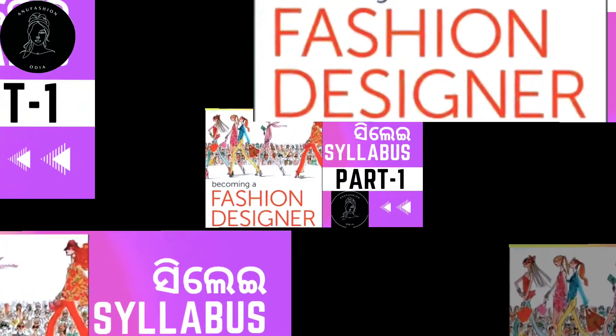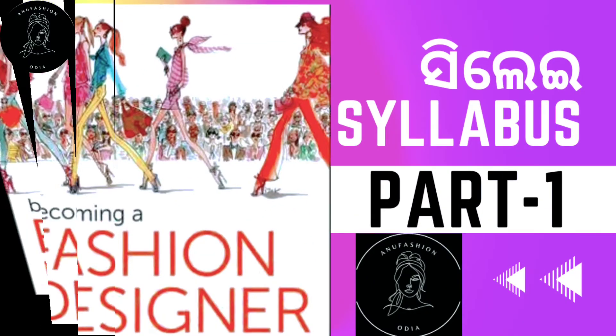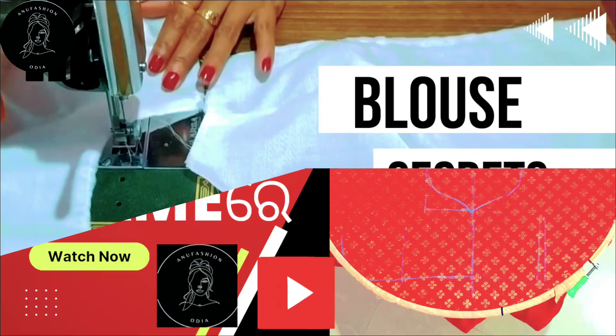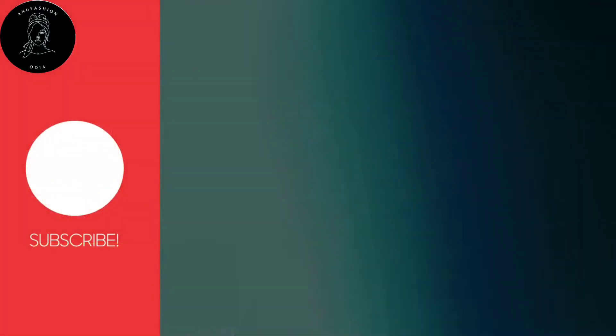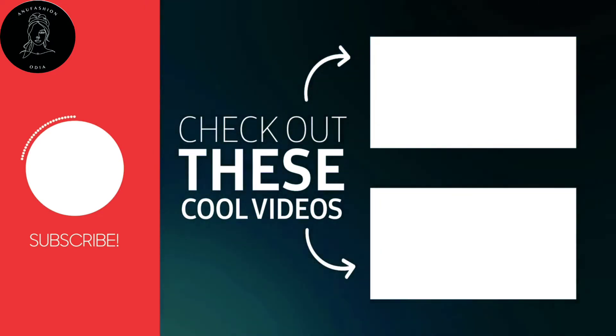In this video, I will upload to this channel. If you want to see it easily and want to see new videos, subscribe and press the bell icon. You will be able to watch the new videos easily. Thank you.